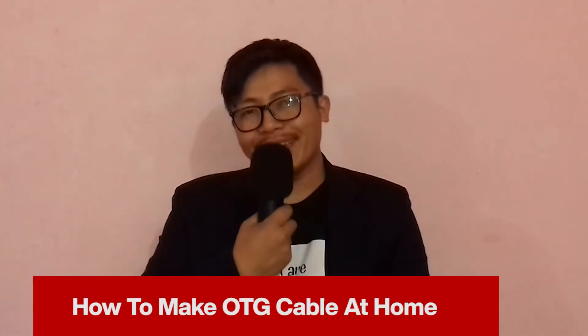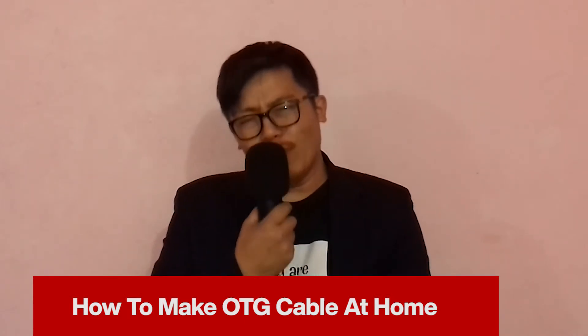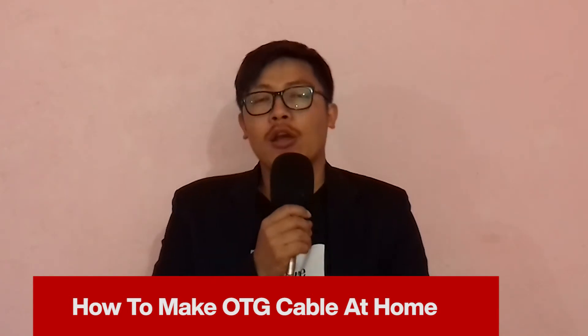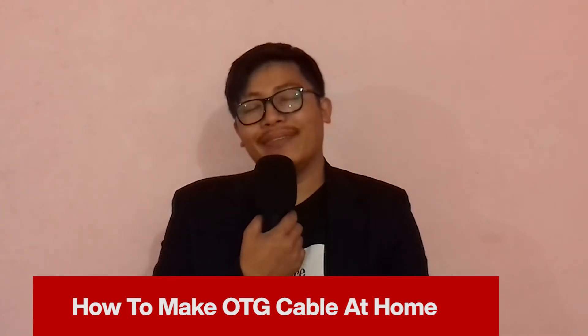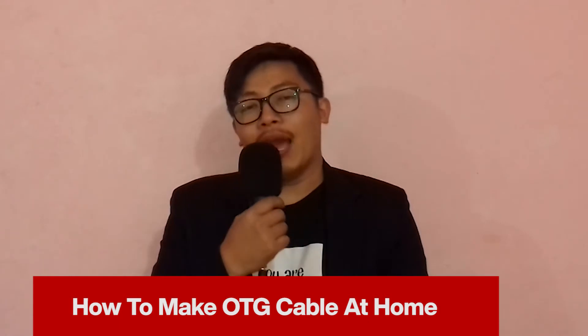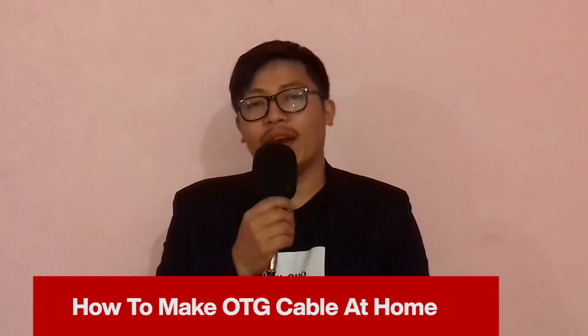How to make an OTG cable using your wastage USB port and USB cable — it is very easy to make. If you want to know how to make an OTG cable for free, you have to watch this video to the end. Hello everyone, welcome back to my YouTube channel. Without any delay, let's begin our tutorial.